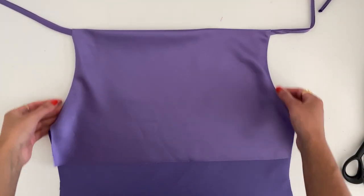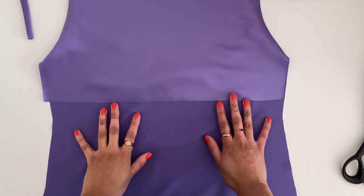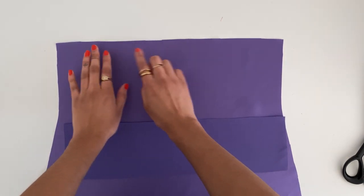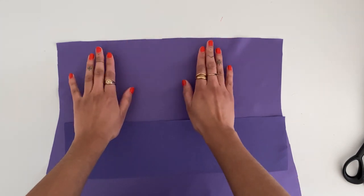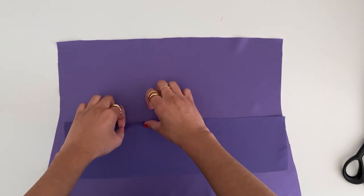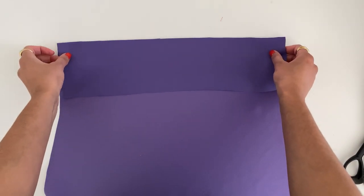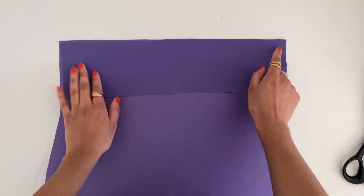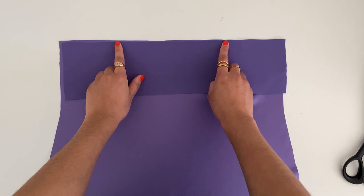This is what the front of the dress should look like now that we've pressed the armholes flat — it's looking really cute. Set this aside and focus on the back of the dress. There are two notches marked on the pattern where we're going to insert the straps. Before that, take the back facing, make sure right sides are touching, and pin along the neckline edge, leaving a gap exactly where the two notches are so we can insert the straps later.